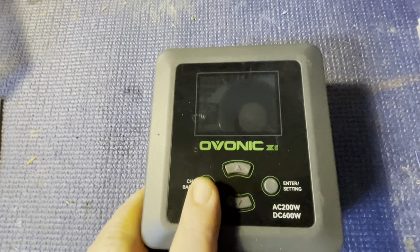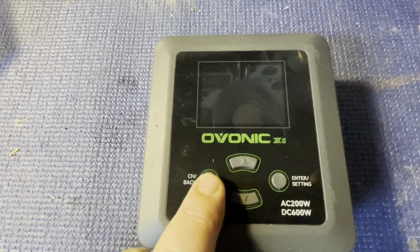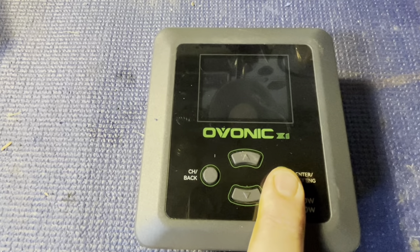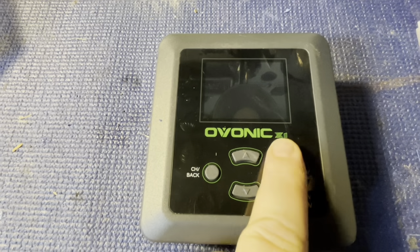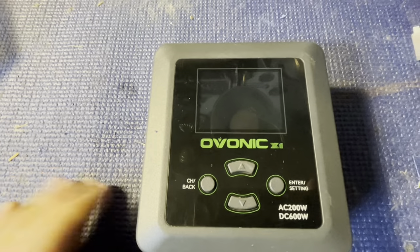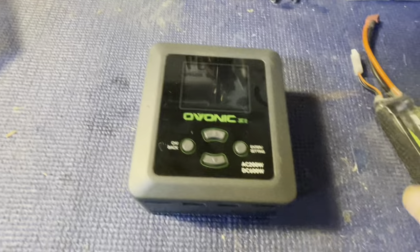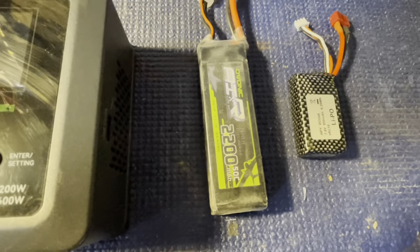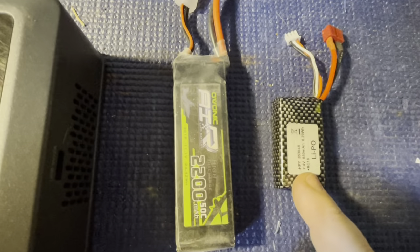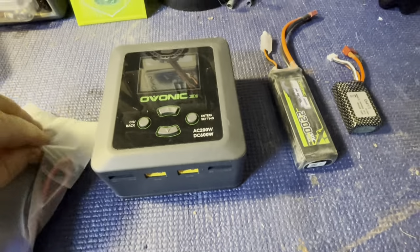To give you an overview before plugging it in: you go back and forth between channels, and if you're on channel A and want to adjust it, you hit enter and go up or down through the menu. It's a smart charger — it will know this Ovonic is a 3S and this one is a 2S, but it won't know the milliamp hour, so you have to enter that manually. This 2S I'll set to 2.2 and the 850mAh one to 0.8.